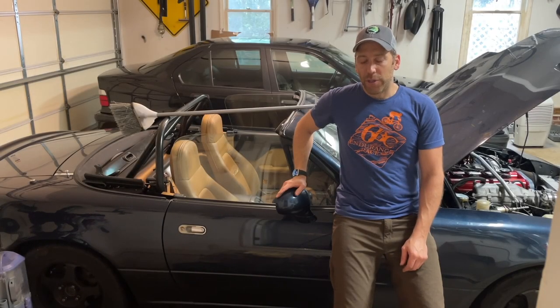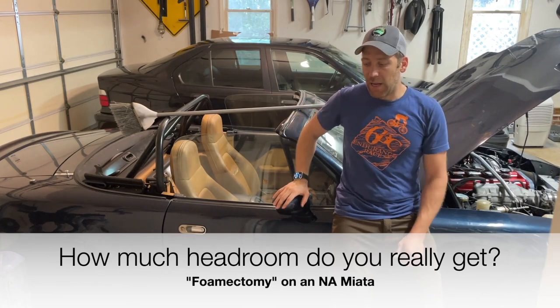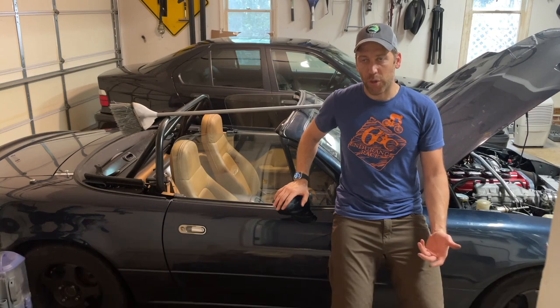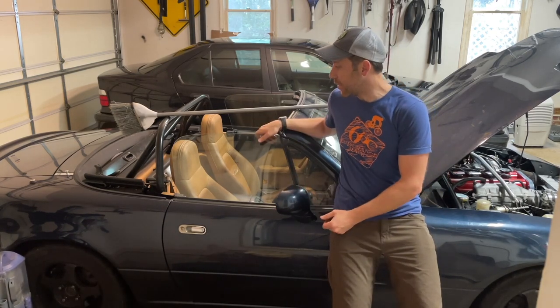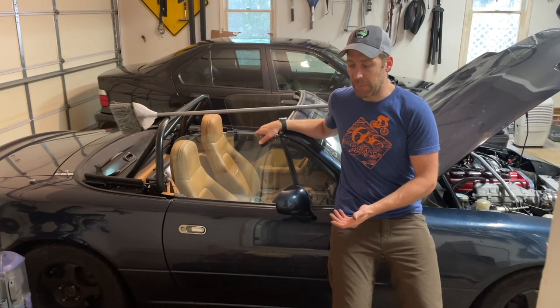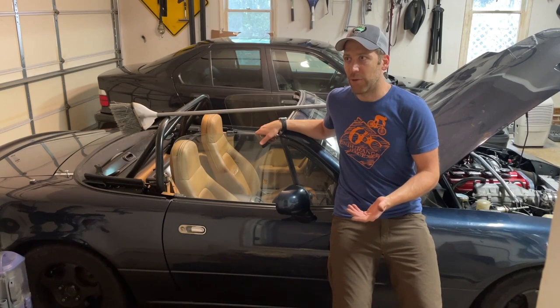Hello YouTube, fellow Miata owners. Today I took on the foamectomy modification on my Miata because I wanted to gain some more headroom in case I do track events, which I generally do a lot. I've never done one in a Miata — I have driven Miatas on track before, but not one I owned.